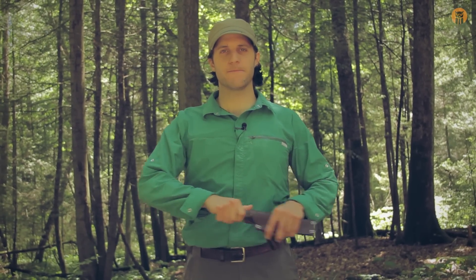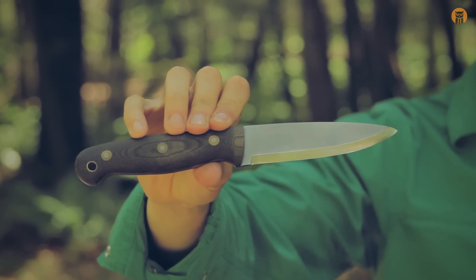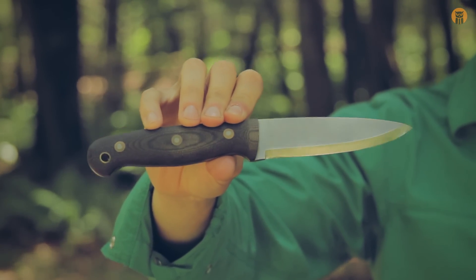Hey, what's up turtles, Crick here with Black Owl Outdoors, and today we're going to be taking a look at the GNS from LT Wright Handcrafted Knives with the sheath, which I'll show — it's $155.